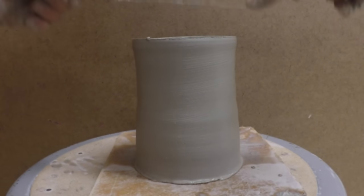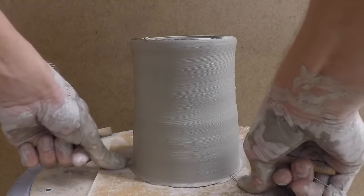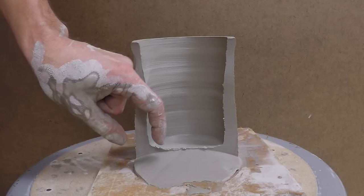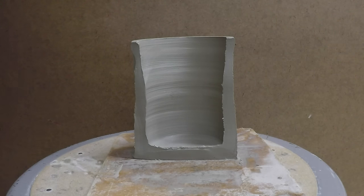The goal of any wheel thrown piece is to have even walls. Every now and then I recommend cutting one in half just to see how you're doing, especially if you're just beginning. You can see here that the bottom is about a half inch thick and about three-eighths inch thick at the top. I was pretty happy with this piece, but I probably could have pulled up one more time to get some more height out of it.